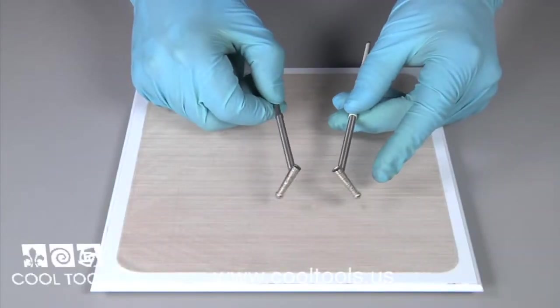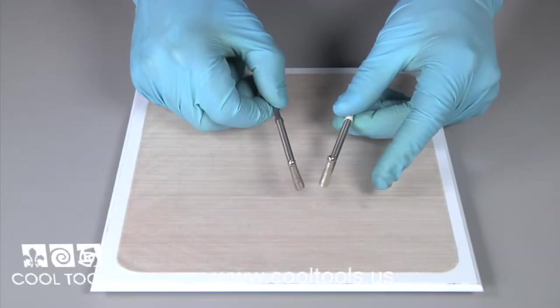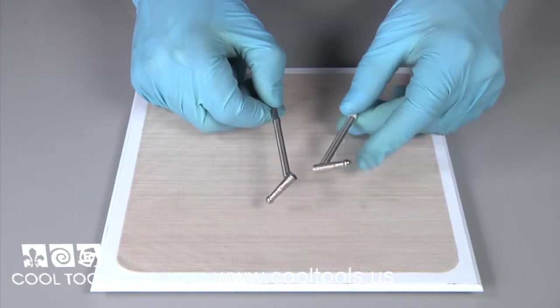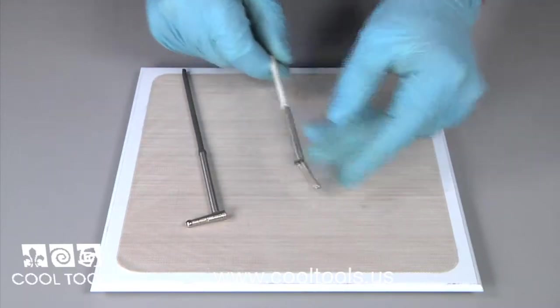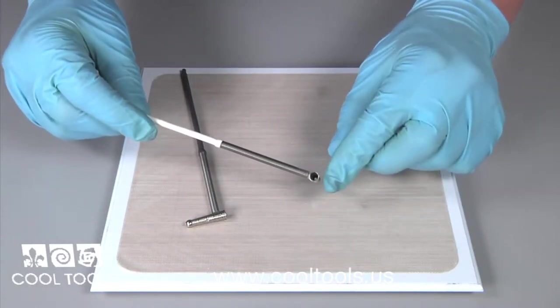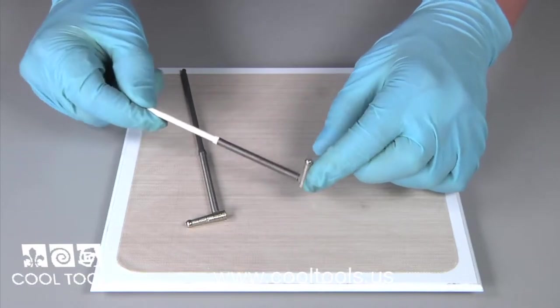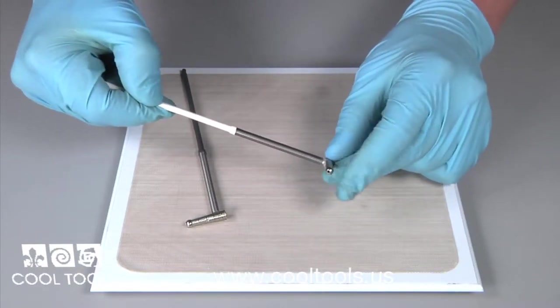Line sifters are specifically designed to sift a very fine line of enamel. This allows you to create intricate and unique designs in a variety of colors. To use the line sifter, you pour your enamel in the top and slowly the enamel powder is sifted out the bottom.